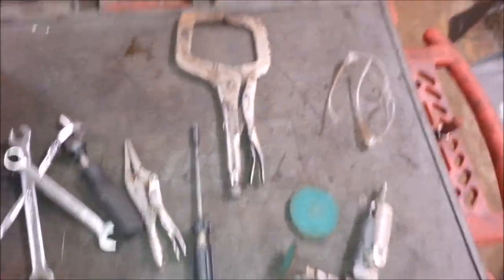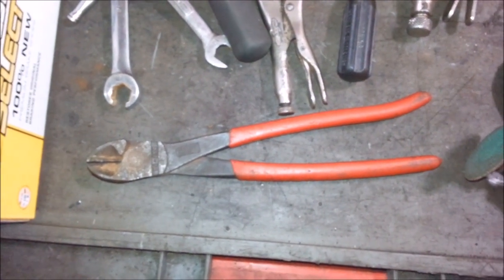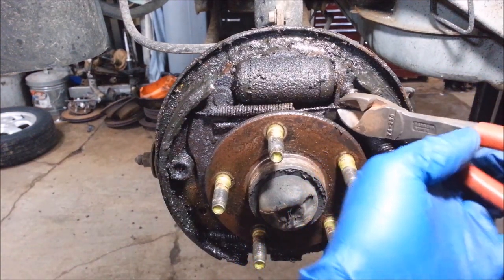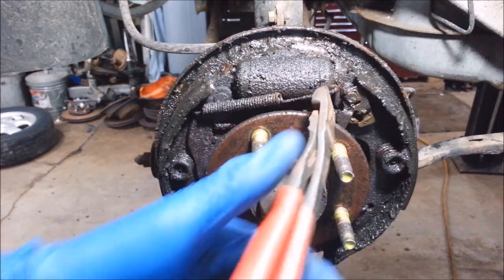You'll also need a grinder, safety glasses, dust mask, possibly side cutters. I'm going to get side cutters on this — try to get this off of here.